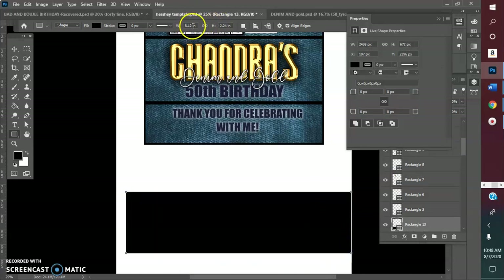This box needs to be 8 by 2. It can be more right here, but it does need to be 8 by 2. I kind of like mine oversized, so I'm going to go 2 by 2.